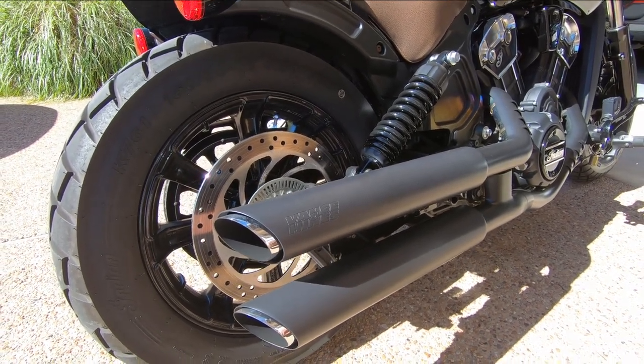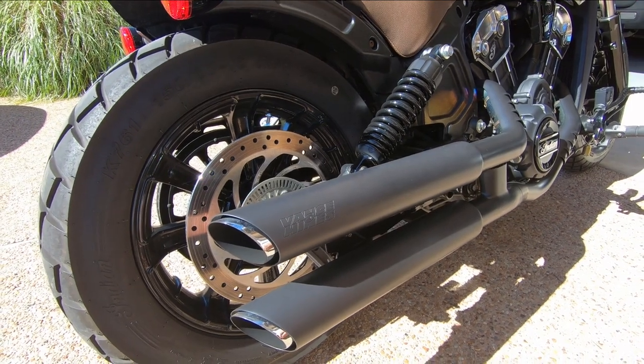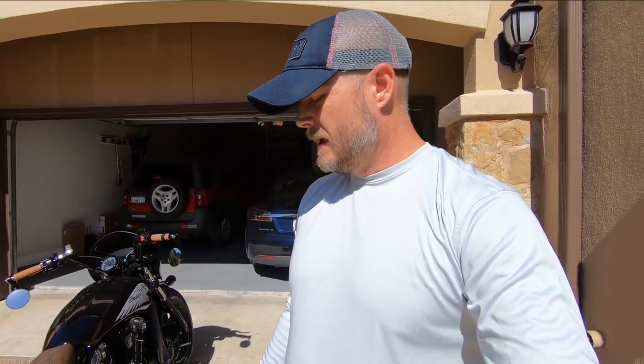It puts the exhaust far enough back that it doesn't destroy my ears. When I put the Vance and Hines on, I also did the Trask intake and then put a Tier One tuner, so the bike is fully tuned. The manufacturer says if you're just doing the exhaust, no tune is needed, and same for just the intake — but if you do both, you might want to tune. I get a lot of comments about the exhaust sound, how throaty it is. I ride with a guy who also has a Harley with Vance and Hines, and hearing them on another bike — they just sound great. Let's turn them on and let y'all hear it.